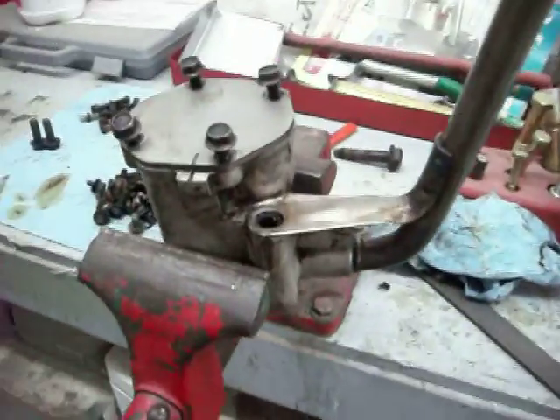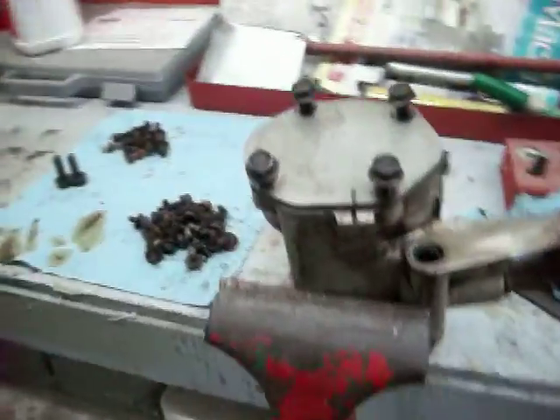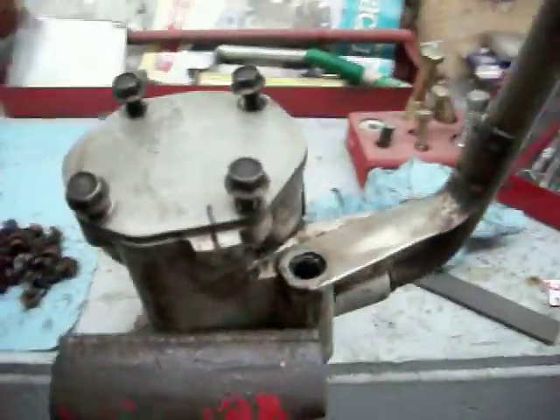Hey YouTube. This is the oil pump off of that '81 Jeep that I'm working on. What I wanted to do was blueprint this oil pump to find out if I needed to get another one or if I could use this one — if it was in spec.